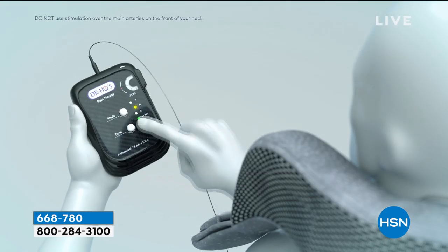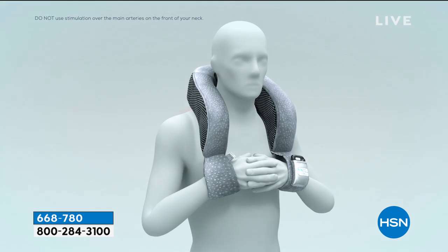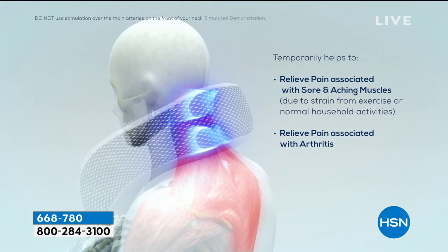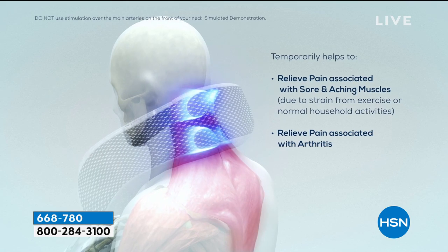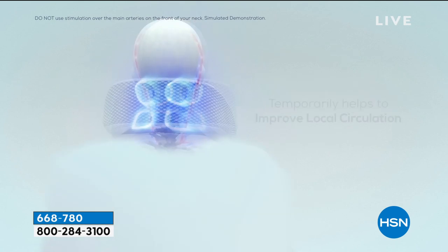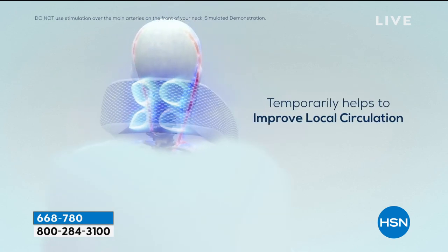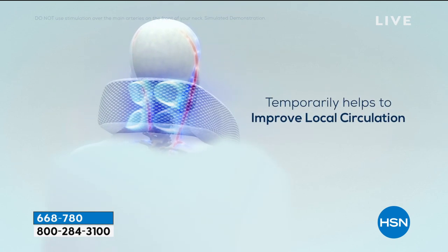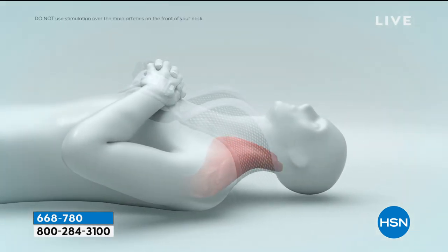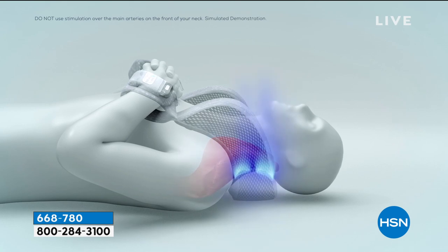Now let me show you exactly how this works. This targets the area just below your skull. This is the reason why a lot of you have no energy — because your muscles are so tight, your joints are not moving because of arthritis, and it's causing bad circulation. When we can relax the muscle along both sides of your neck and shoulder, we can improve circulation and relieve the pain.